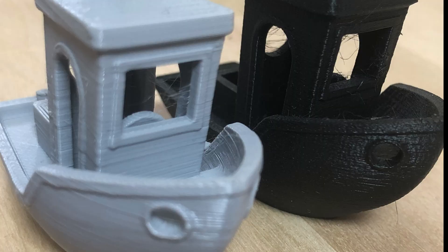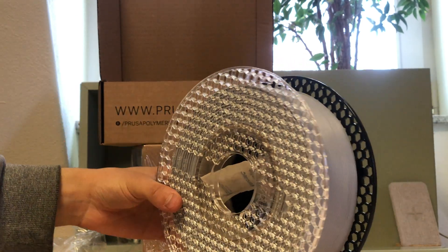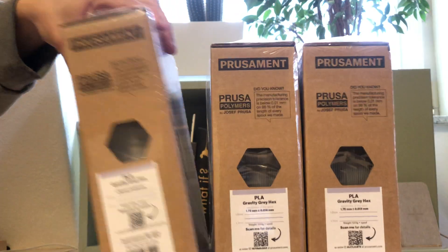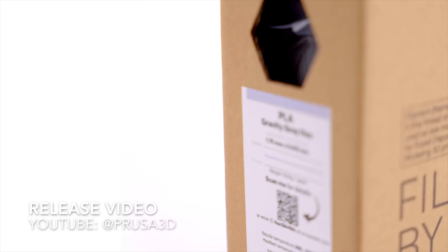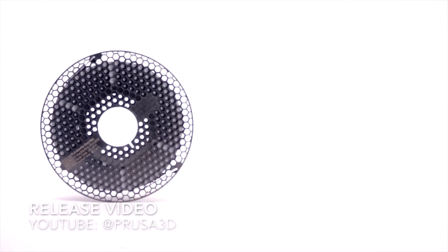So, all things considered, Prusa's hexagonal filament certainly brings a new and interesting innovation to the 3D printing industry. The transparent side plate is a practical addition that allows users to easily monitor the remaining filament. However, it's disappointing that there isn't a dedicated slicer profile for this new filament. I have 3 spools, so I am prepared for all possible circumstances. But is it really a revolution? And is it the future of filament? I guess only time will tell, so stay tuned and bye!